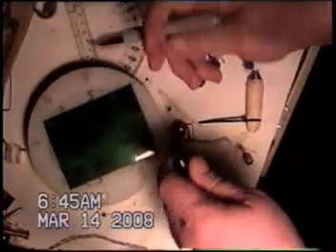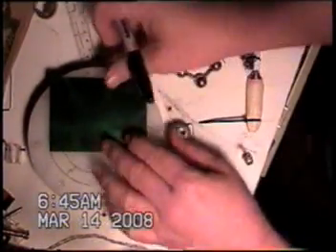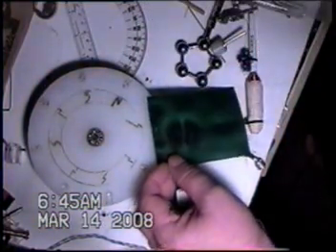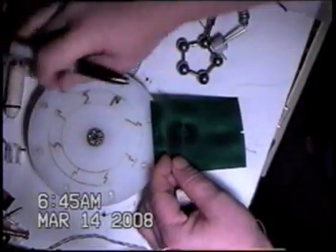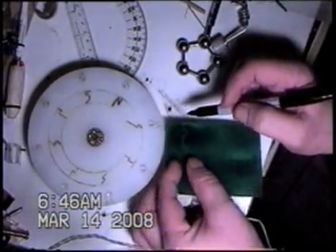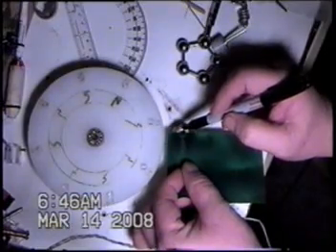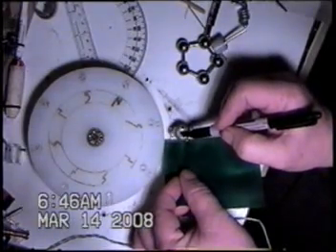Thought we'd see if we couldn't do some stroboscopic stuff, so we're going to get this set up here. Find the equatorial region of our stator magnet here. You'll see it goes across there, so that's where we're going to put our line.